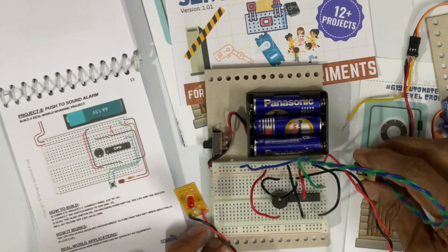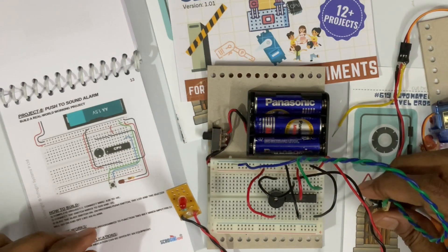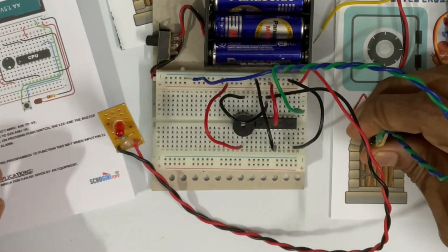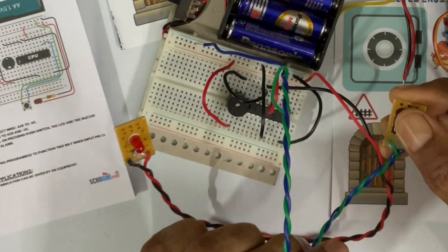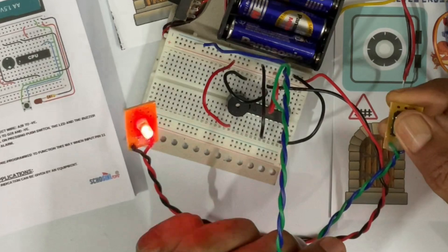Okay, so that's connected. Let's switch it on. Nothing happens. Now, when I press the push switch, when I release, it stops. So this can be used as a push to signal an alarm.